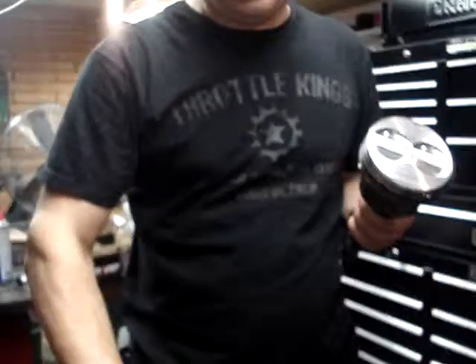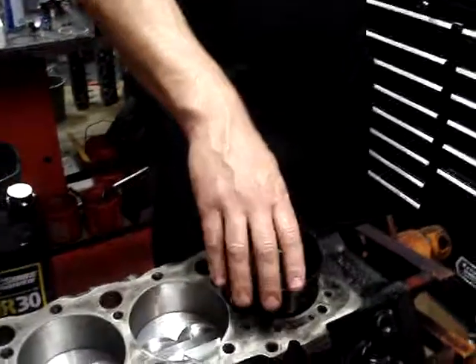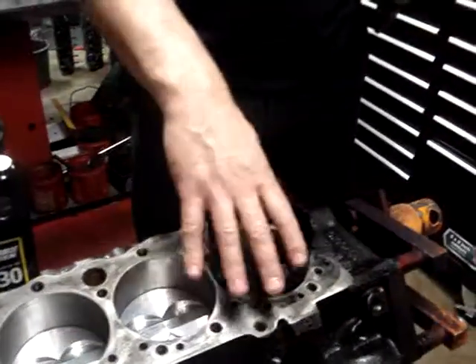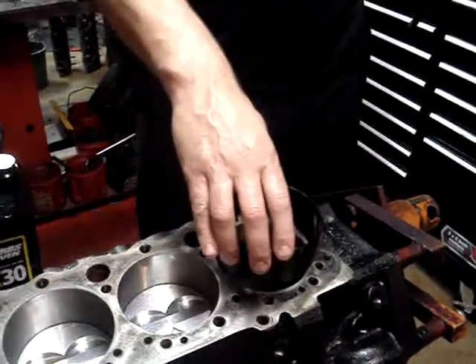We also have a ring compressor. This is a cone style ring compressor — you need to make sure you have the right one. This is a 30 over bore on this engine, so we have a ring compressor that's 4.030, or 30 over.